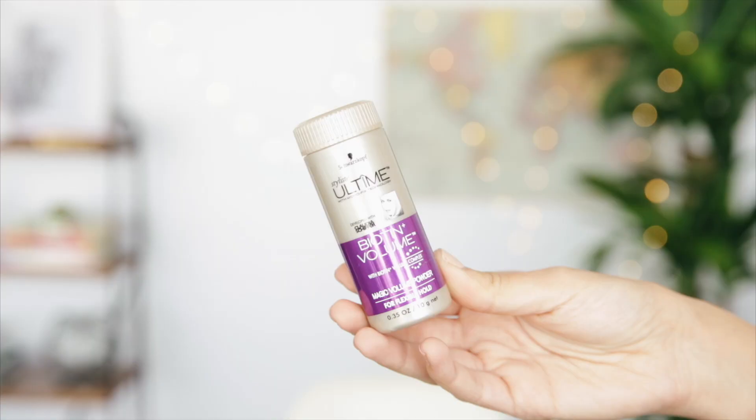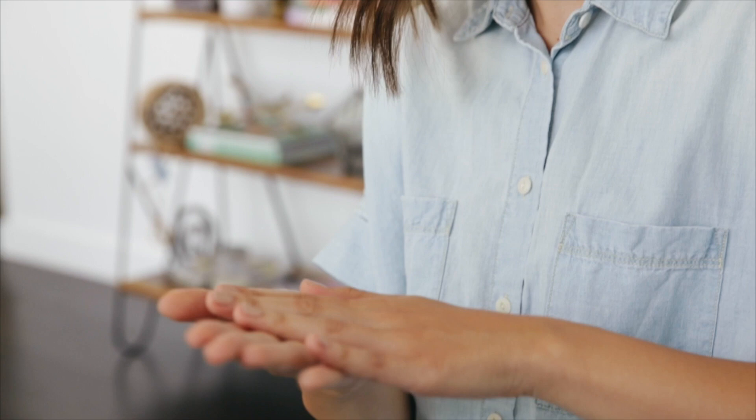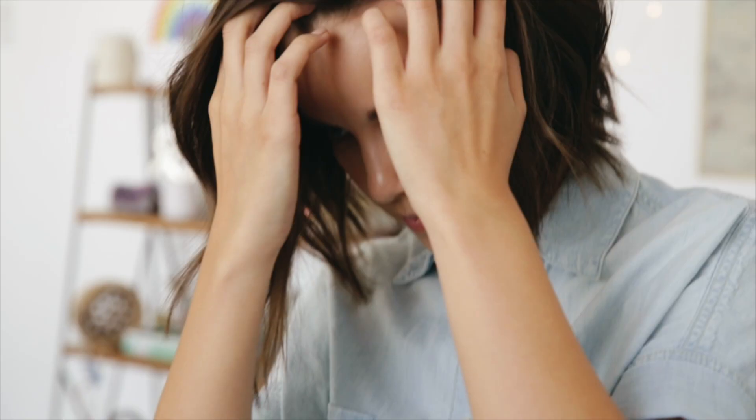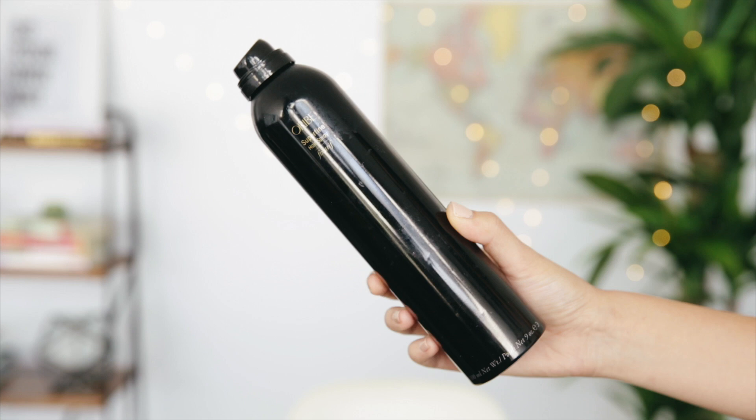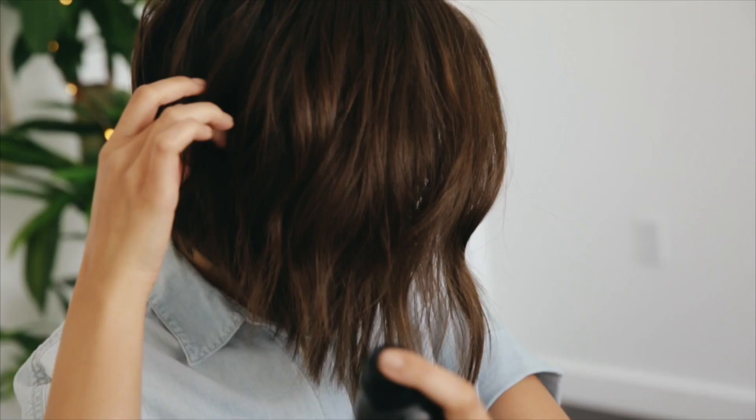I like to use my fingers to comb through and shake things out to loosen everything up. Then to add some volume I use the magic volume powder from Schwarzkopf, starting at my roots and putting a little bit down on the ends of my hair. To set the look I use a little bit of the Oribe Superfine hairspray.